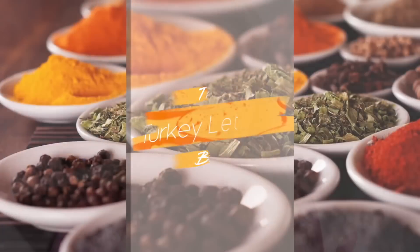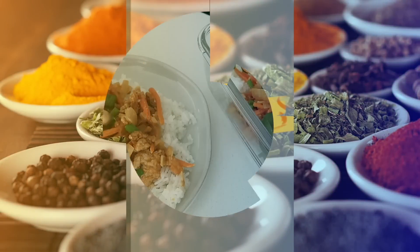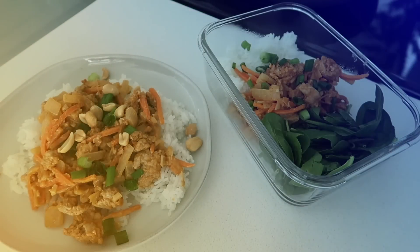Moving right along into our second and final recipe of this meal prep video. That's usually about how many meals I will meal prep in a week — two — and then of course I make my own breakfast and have snacks throughout the day. This next recipe is a Thai turkey lettuce wrap, though I'm actually not going to do the lettuce wrap portion — I'm going to make it more of a bowl. You make meal prep to your liking! It should take about the same amount of time. It's another skillet one, so I just rinsed my skillet and I'm ready to go. I gotta clean as I go, otherwise I get done making all the food and my kitchen's a mess and I leave it because I'm tired.